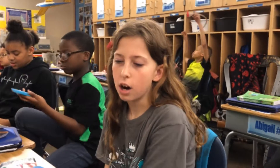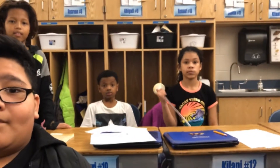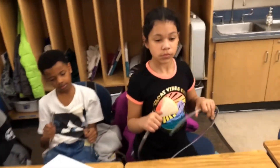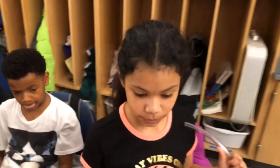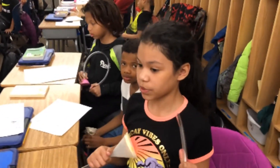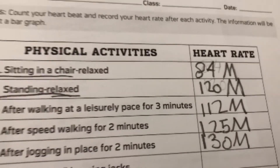That's fantastic. Now you guys did similar tests with your stethoscopes. Keelani, was your heart rate faster or slower when you were seated than standing? When you stood up — let me look at yours — when you were standing it was 120, as opposed to when you were seated it was 84.